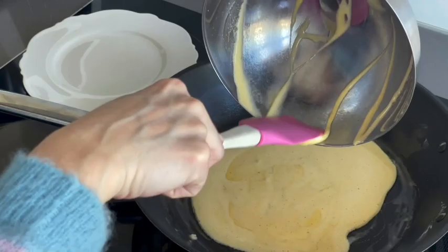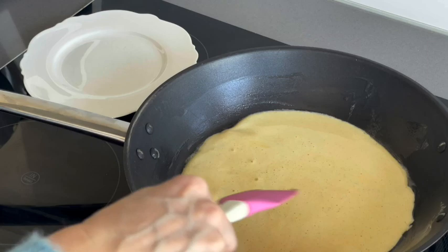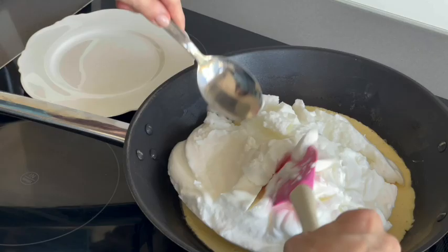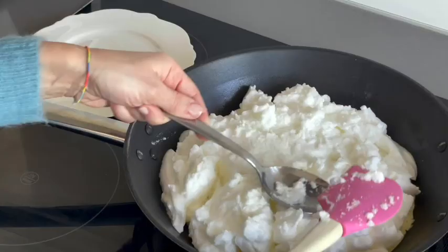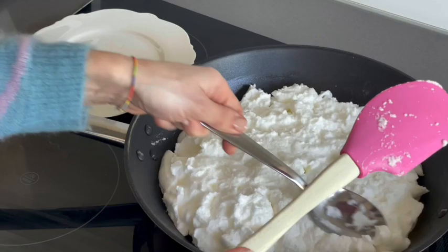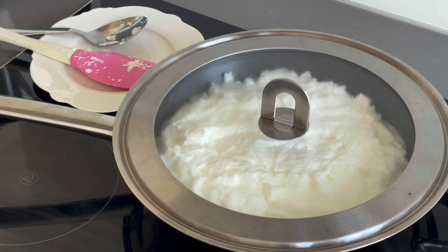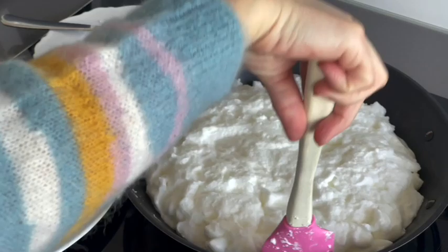If you want to do just a simple crepe, use this recipe and turn this little frittata to the other side, because a crepe is cooked on both sides. But for this cake, we only need to cook it on the bottom part — super easy. Just leave it at medium heat for one minute, then it's time to add the whites. Shape it like a cake; the whites should be the same height all over the pan. Then put the heat at medium-low, cover with a lid, and leave the whites cooking for five minutes — one minute for the bottom plus five minutes with the whites.